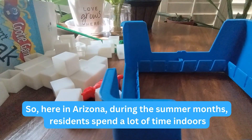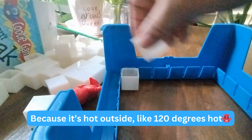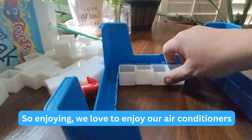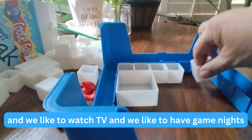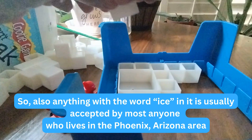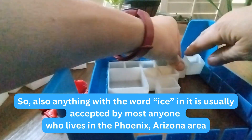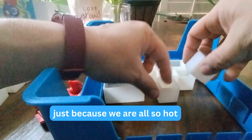Here in Arizona during the summer months, residents spend a lot of time indoors because it's hot outside — like 120 degrees hot. We love to enjoy our air conditioners, watch TV, and have game nights. Anything with the word ice in it is usually accepted by most anyone who lives in the Phoenix, Arizona area, just because we are all so hot.